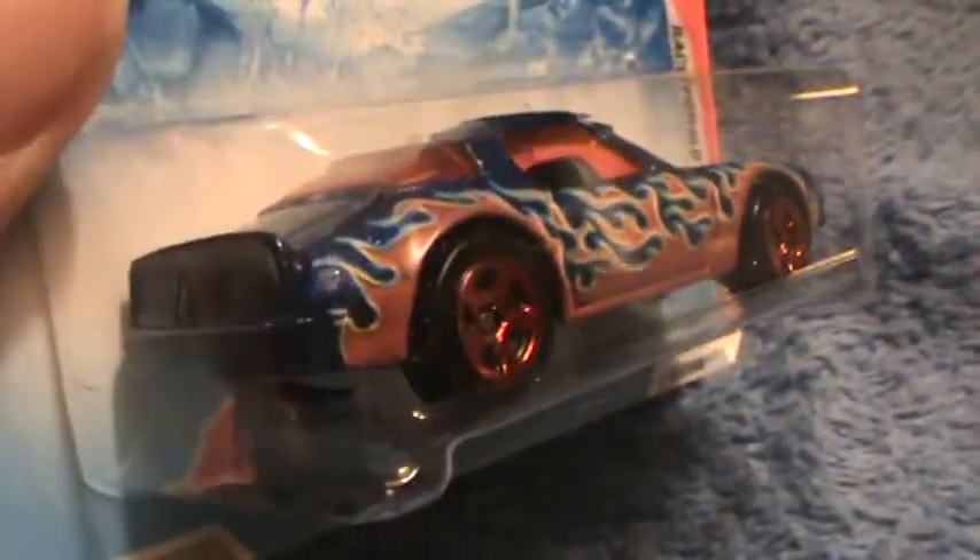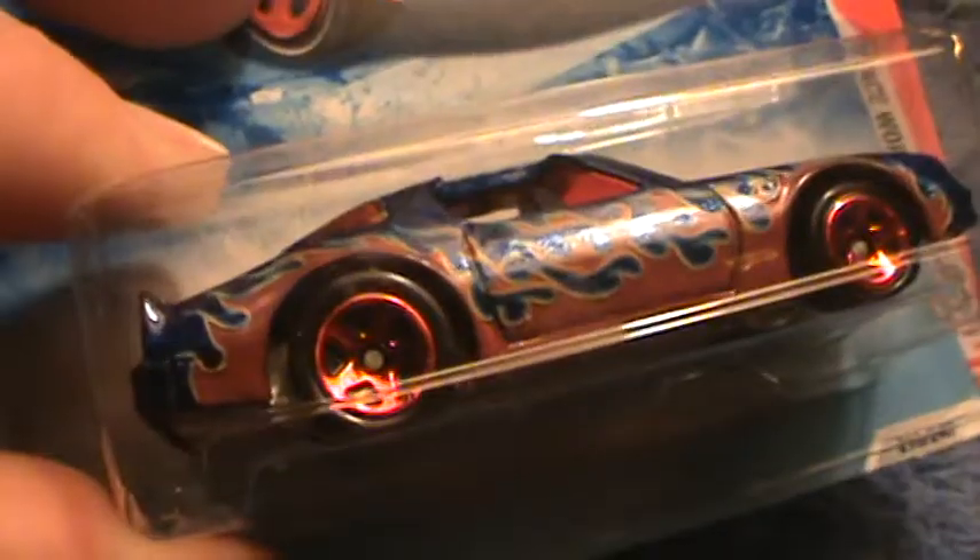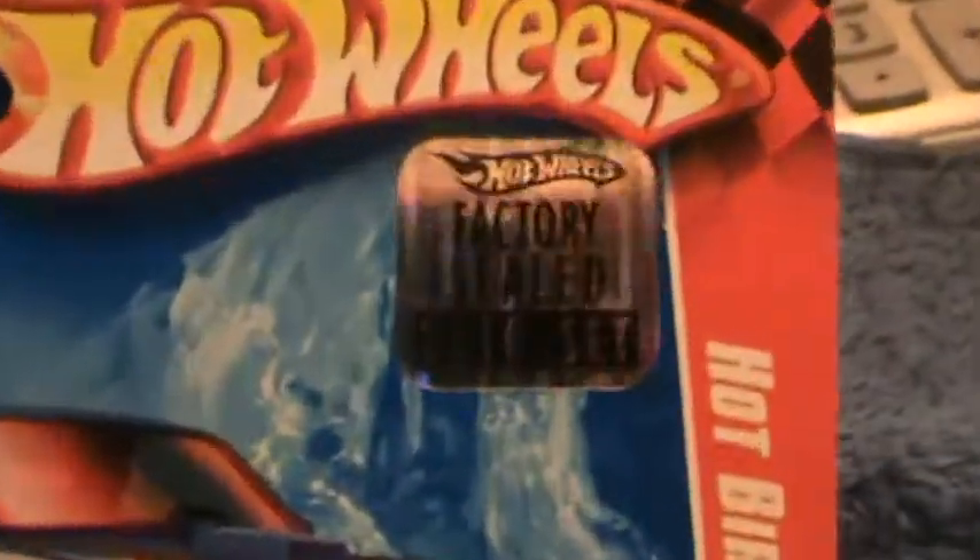Hot Bird race world volcano — I've already done one before, I'll put that one in with this one. Comparing contrasts of different colors: this one's red and blue and chrome on the bottom. This is a factory sealed set, 2010.